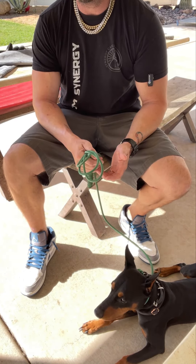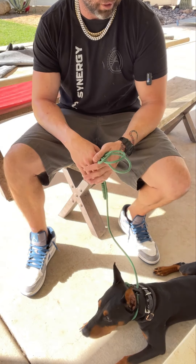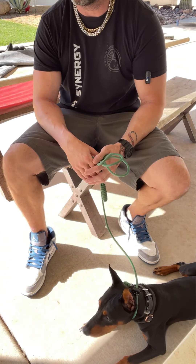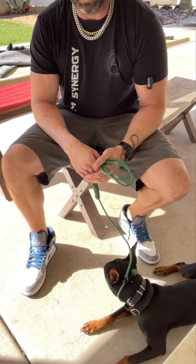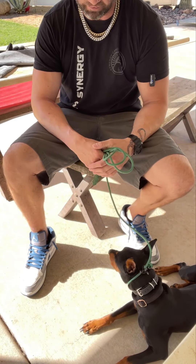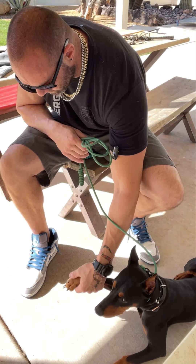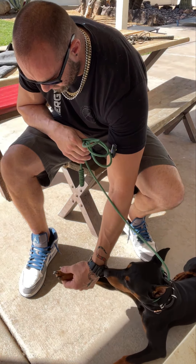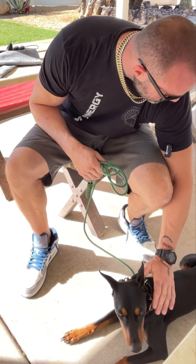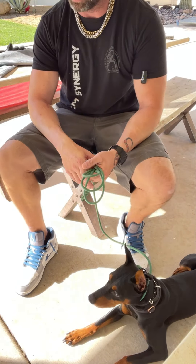Three of my own dogs like nail trims, or tolerate it really well. Two of them — not so much, they just tolerate it okay. He was very compliant, very soft — he did not resist me picking his paw up at all. That's awesome, good job.